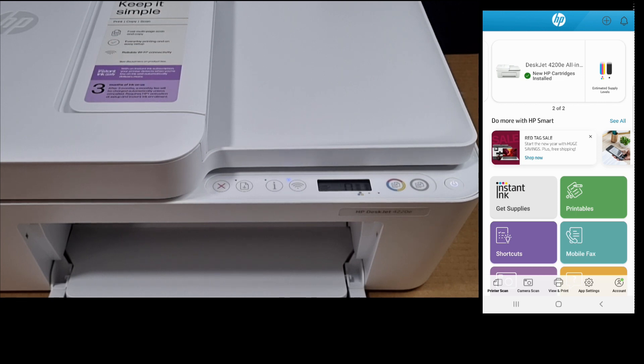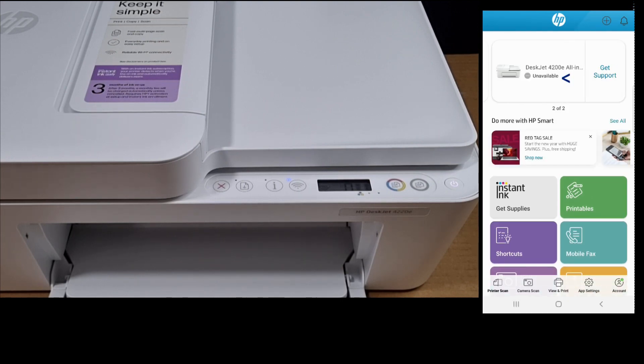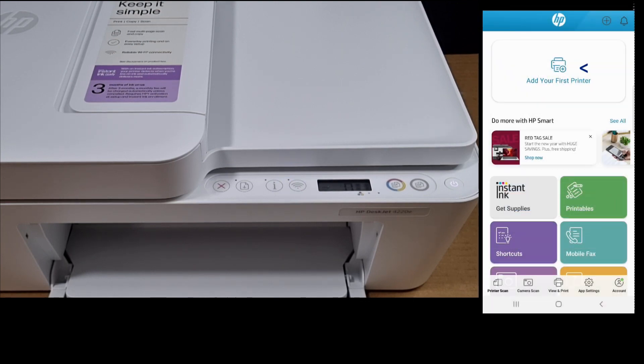On the HP Smart app, let's exit and start again. You can see that the HP Smart app is saying that the DeskJet 4220E is unavailable. You need to set up the printer again — hide it and add the printer again to get it set up and connected back to the network.